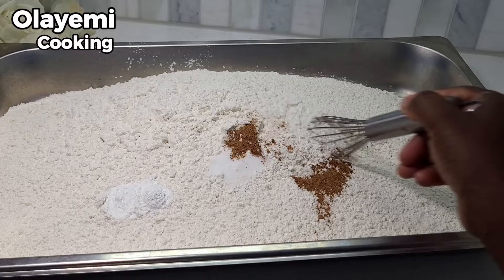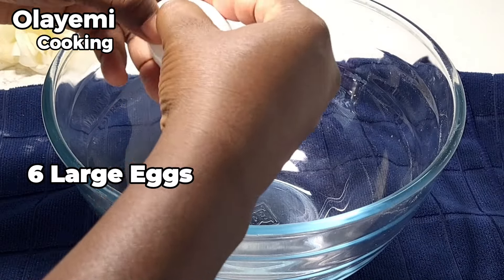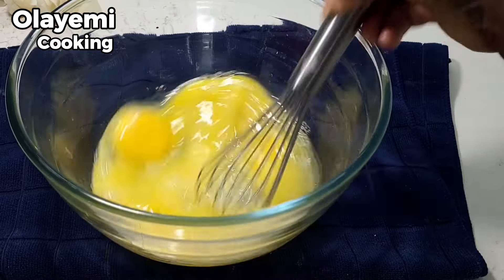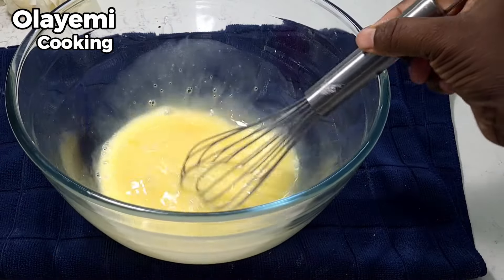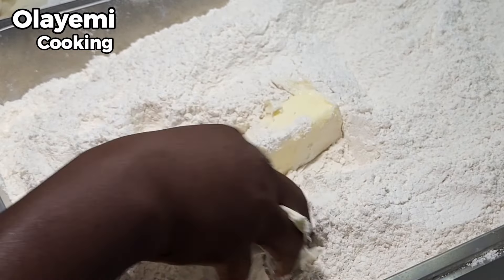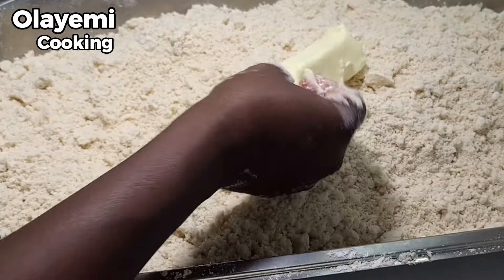Combine all your dry ingredients until everything is properly mixed — take your time. In another bowl, mix six large eggs thoroughly. You can also add extra flavor like vanilla extract if you want — it's optional. I'm adding nine sticks of butter, which is four and a half cups of unsalted butter. If you are using margarine, use the same measurement. If you want it in grams, check the description below.